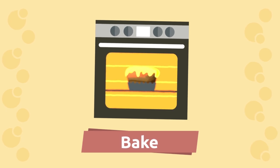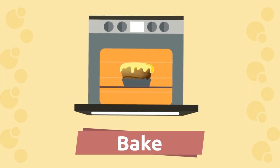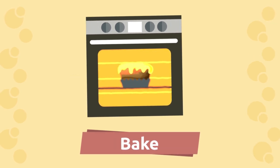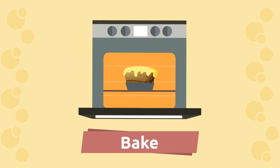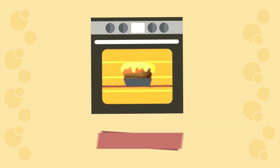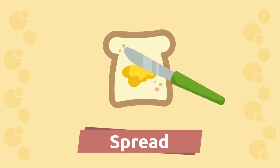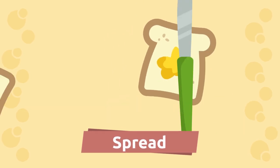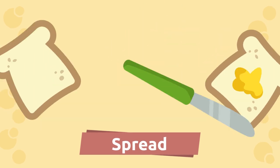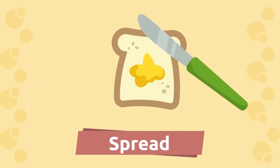Bake. Repeat after me: bake. That's it! Spread. Repeat after me: spread.